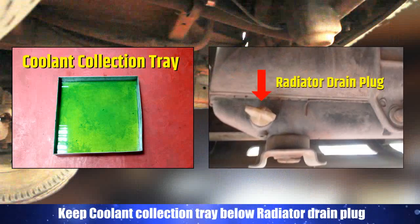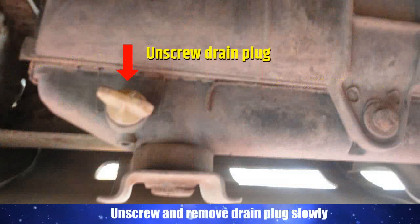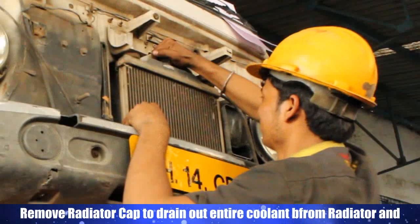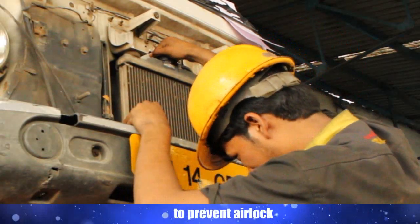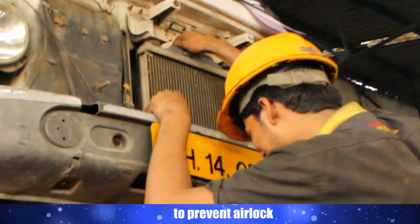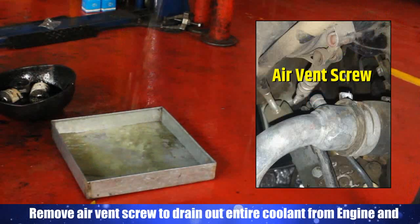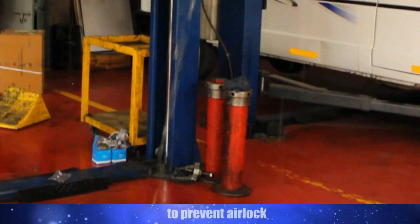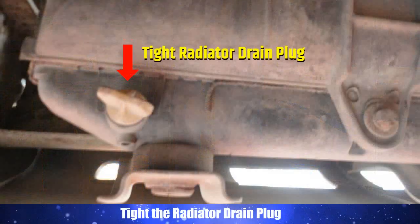Keep the coolant collection tray below the radiator drain plug. Unscrew and remove the drain plug slowly. Remove the radiator cap to drain out the entire coolant from the radiator and to prevent air lock. Remove the air vent screw to drain out the entire coolant from the engine and to prevent air lock. Then tighten the radiator drain plug.